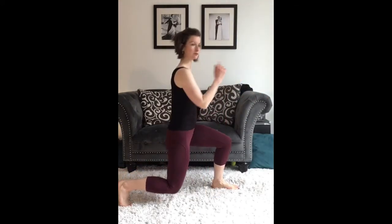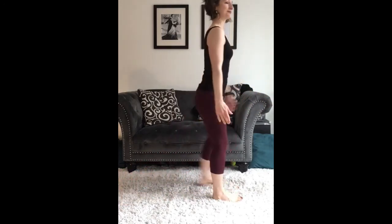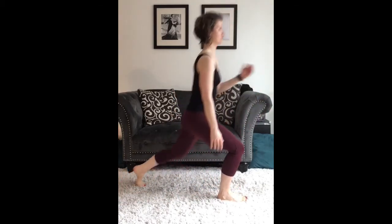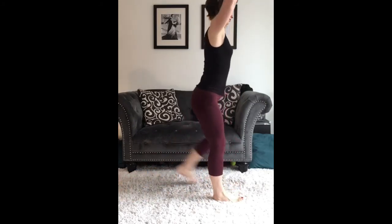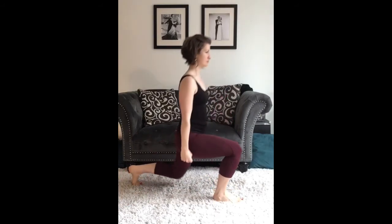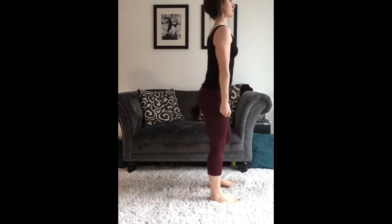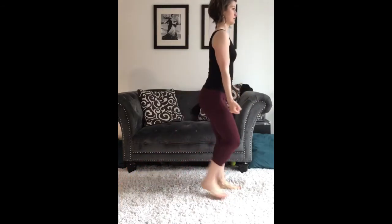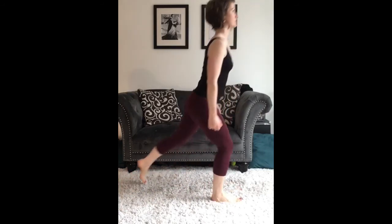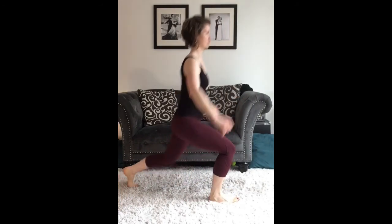Continuing with some more variations — this is just a straightforward alternating lunge. All those same rules as before apply. If you have weights, you can add an overhead press, or you can hold those weights at your side for extra weight onto your body, or we can add some alternating bicep curls. Keeping that spine tall, keeping those shoulders back, we can do some lateral raises lifting up to shoulder height.